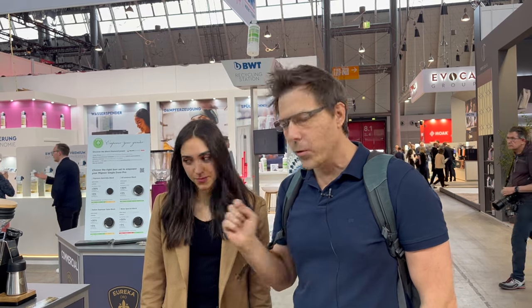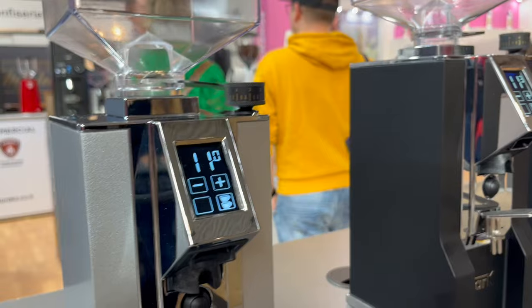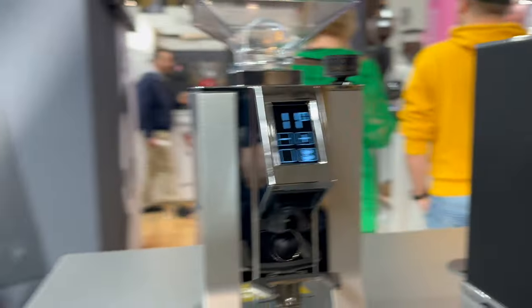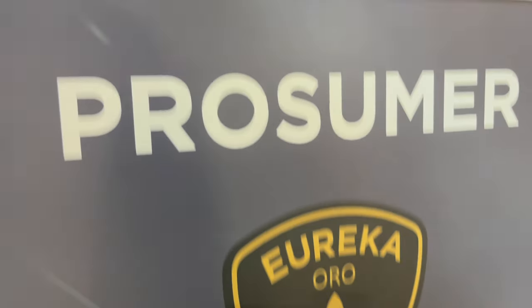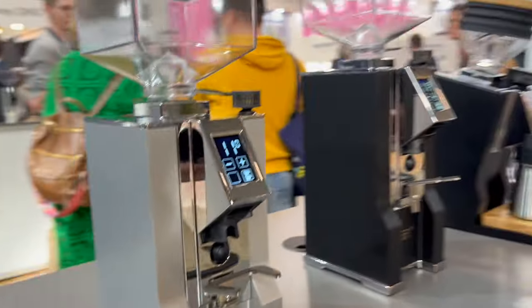I am here at the Eureka booth with Silvia, and she's going to tell us some things about these new grinders here. Now we are in the Oro Corner. Eureka Oro is our premium brand, so we have premium materials and some specs that distinguish it from some models of Eureka 1920 models. So it is a high-end brand.